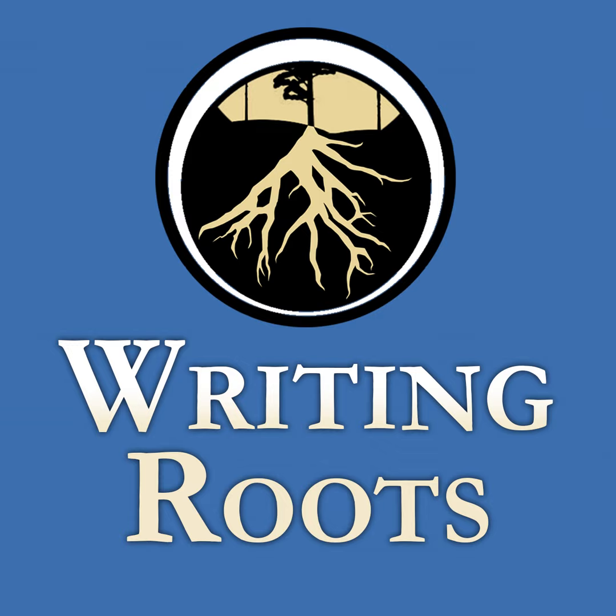"There is no real ending. It's just the place where you stop the story." — Frank Herbert.